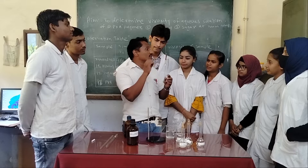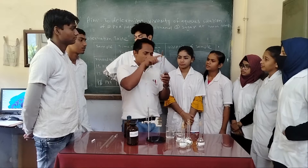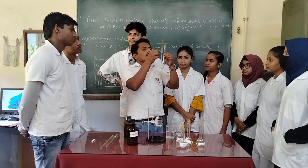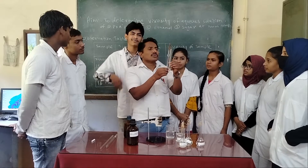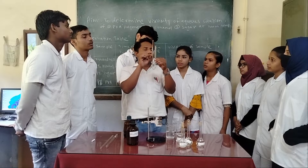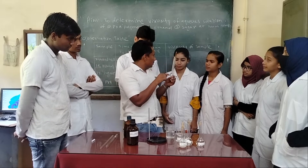This viscometer is used to determine the viscosity of aqueous solutions — solutions that are water-based. The viscometer has two important parts: the upper bulb and the lower bulb. It is made up from glass. The upper bulb and lower bulb are connected by a uniform, thin capillary, and there is an upper and lower marking. We are going to measure the time of flow of liquid from the upper marking to the lower marking.